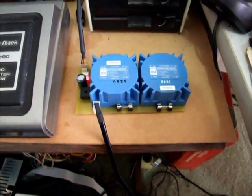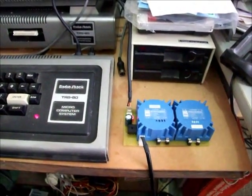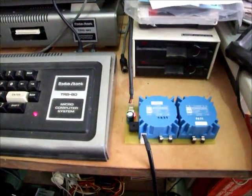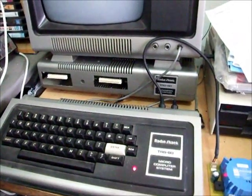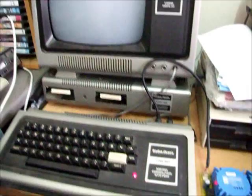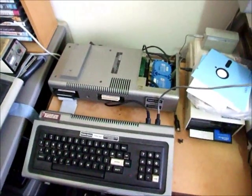That's a 240 volt version for use in Australia. I'm going to follow this video up shortly with mounting it into the expansion interface and adding a second power connector to power both the TRS-80 and the expansion interface. If all goes to plan, this little power supply will have plenty of power to drive all the components: the keyboard, Model 1 16K computer, 32K expansion interface with double density adapter, and serial port.